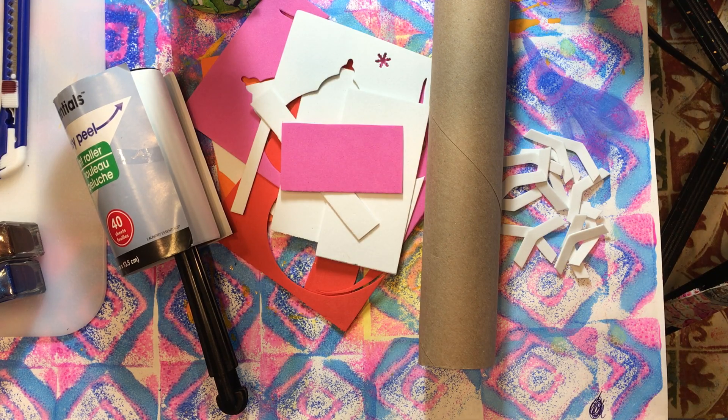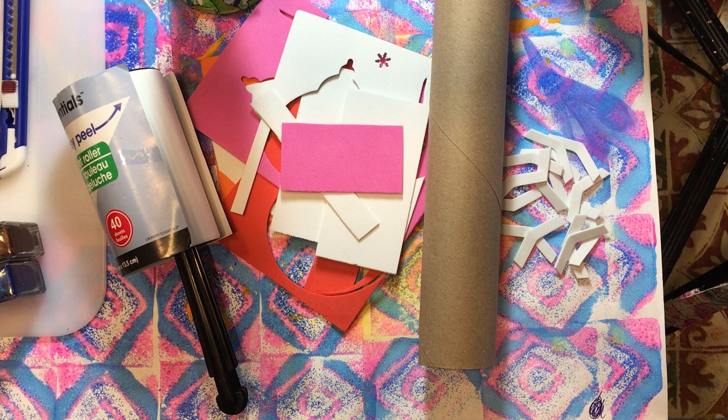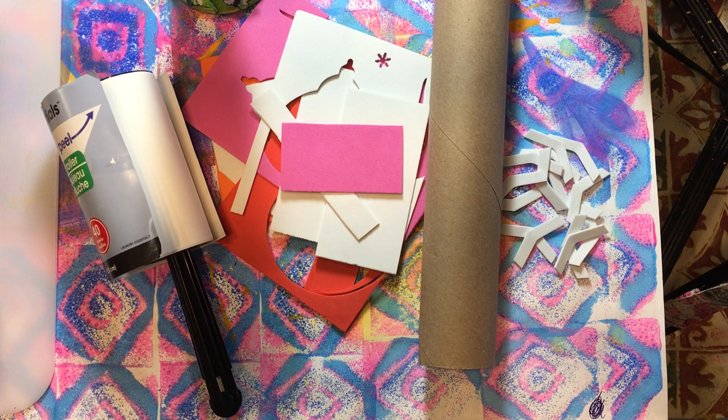Hello everyone, it's Amy and welcome back for week 159 of Build Your Stash and Craft. Today we are going to make roller stamps so that we can roll along the edge of a page. I want to make some stamped tissue paper with a little more pattern to it, so we're going to make an easy roller stamp that is very cost effective versus having to go out and buy a bunch.